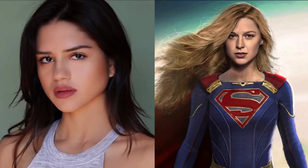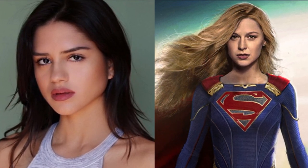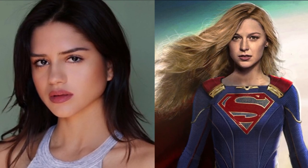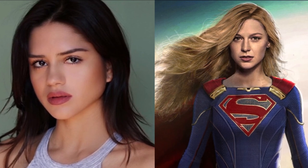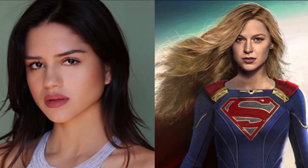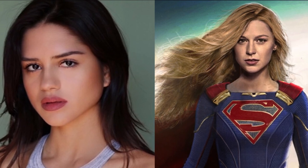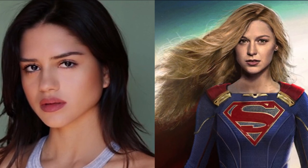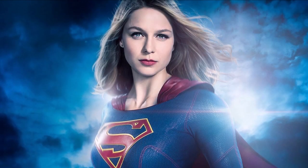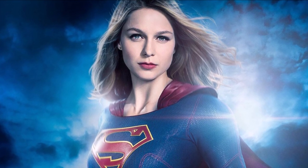I hope they call it Supergirl because the title Man of Steel is cool and relates to Superman, but for the average person out there just wanting to watch a superhero film, they're not going to know who the Girl of Steel is — they're going to know who Supergirl is because they'll associate it with Superman. Obviously comic book fans know who the Girl of Steel is, but I really hope they title the solo film Supergirl and just hope it's not called the Girl of Steel.